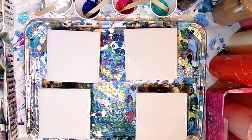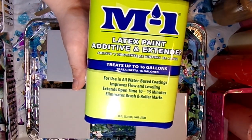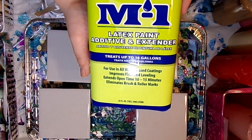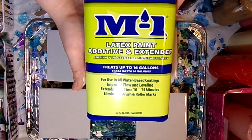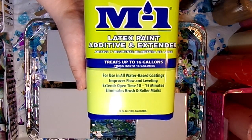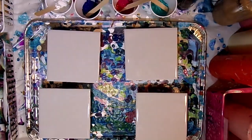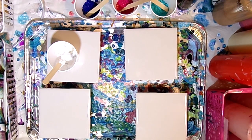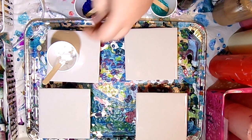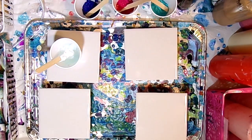Hello everyone and welcome back to Whimsy Creek Art. Today I have a review — I was given a new product to use as a pouring medium, in place of Floetrol. This is called M1 or MI, I'm not real sure. I was told it was very similar to the Floetrol product I usually use. It is very liquidy and has a blue tint to it, so we'll see how this works.